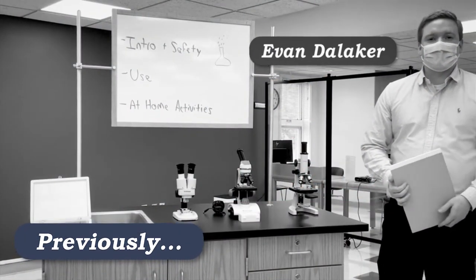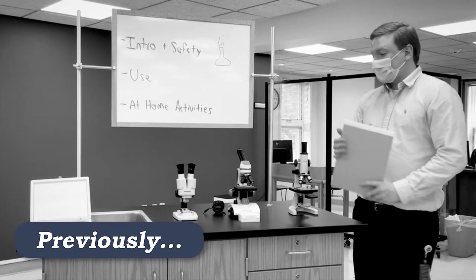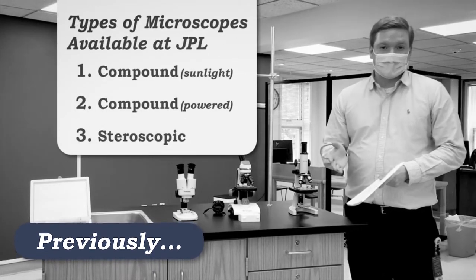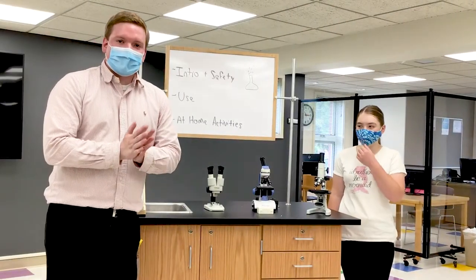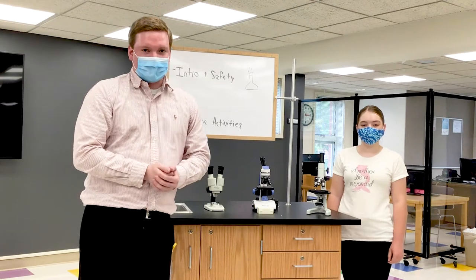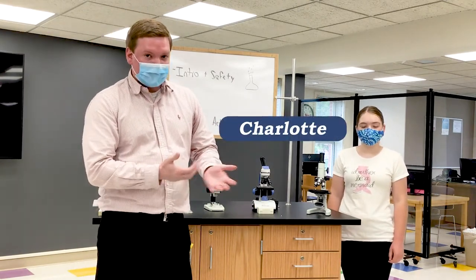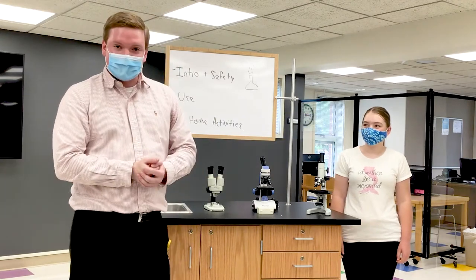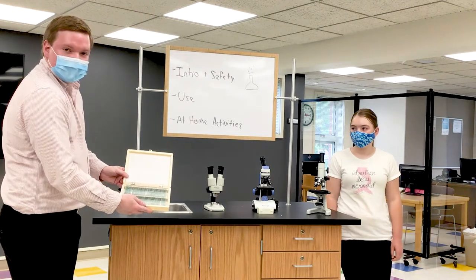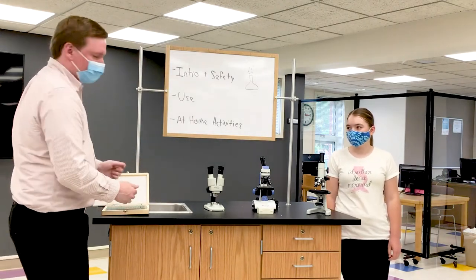Hi, I'm Evan Dallagher. I work at Millipore Sigma at the Jaffrey, New Hampshire facility. I'm here to talk to you about a wide array of microscopes that you can find at the Jaffrey Public Library. To help provide a better understanding or visualization of how these microscopes are used, I have a volunteer named Charlotte, and she's going to be looking at a mouse kidney today, which is one of the slides you can get in the big slide case that the Jaffrey Public Library provides for you.